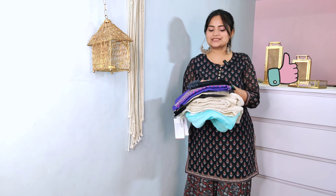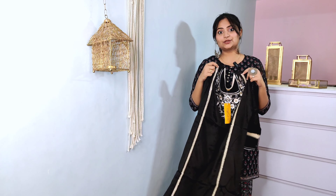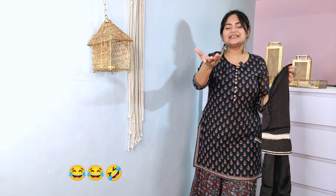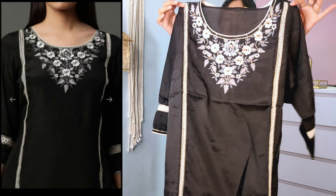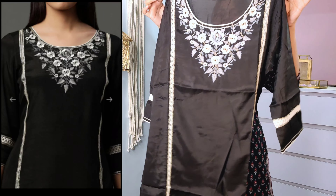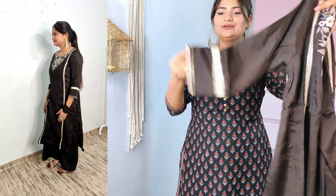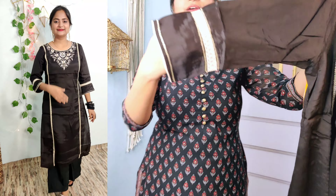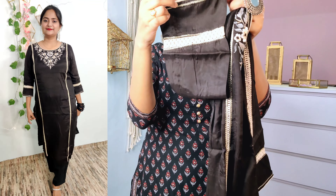From the black kurti — first of all, the black color is my favorite. I look slim, I like it. Look at the neck — look at how beautiful the embroidery is. It is in black and beige color. The sleeves — oh my god, the sleeves are so beautiful. Look at the insertion lace with the sequins, and there are little detailings.